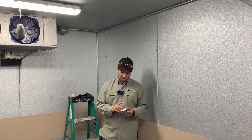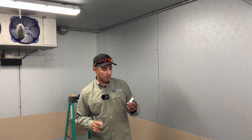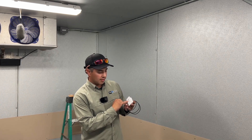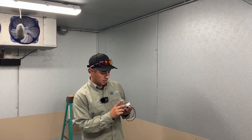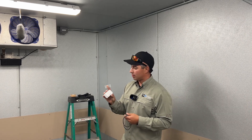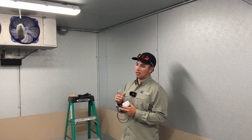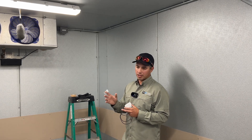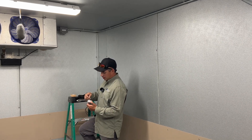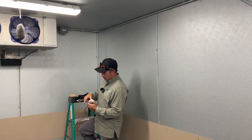Now we're inside the walk-in cooler. One thing that I would take a picture of for your records is this model number and this HW ID, which is actually on the front side of the sensor as well. This is how you're going to find which sensor goes into what box or equipment that you want to monitor.